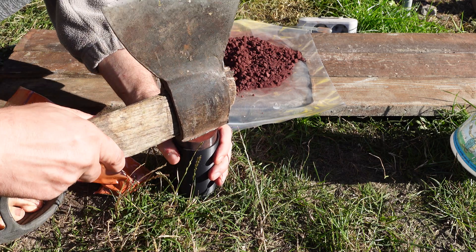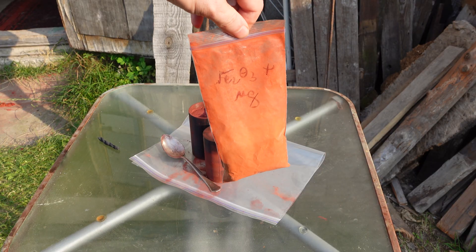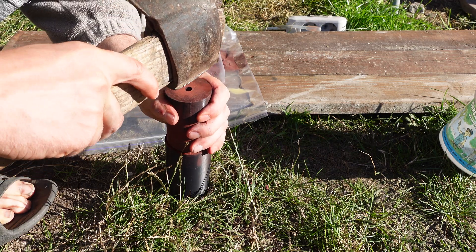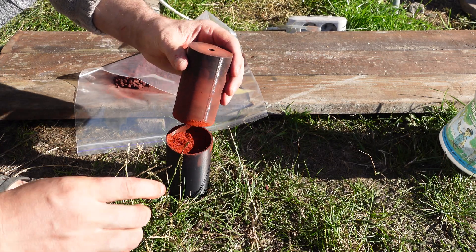Thermite is difficult to ignite, so for ignition I used magnesium-based thermite. It ignites quite easily from a gunpowder fuse and can itself ignite almost anything. So I pressed a little of it on top of the main thermite.